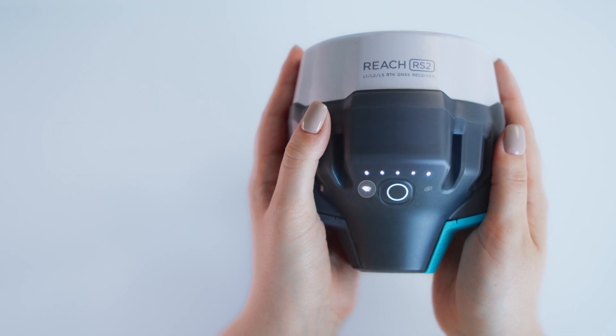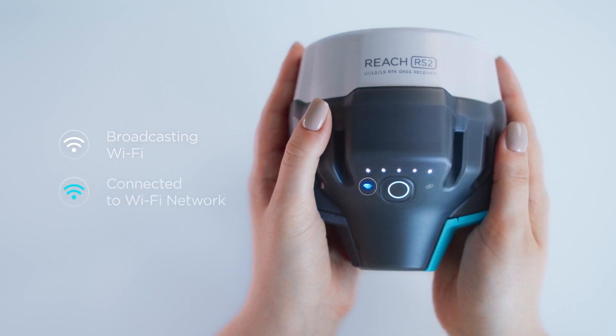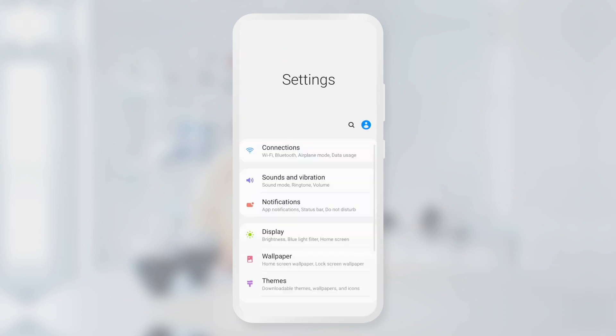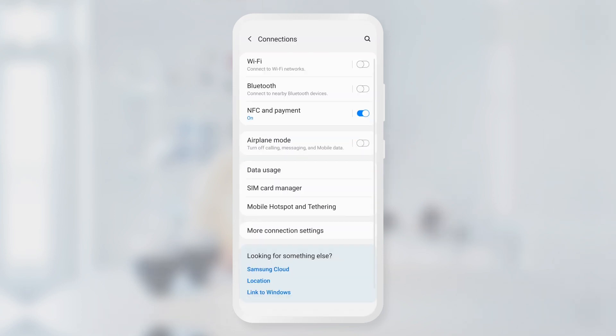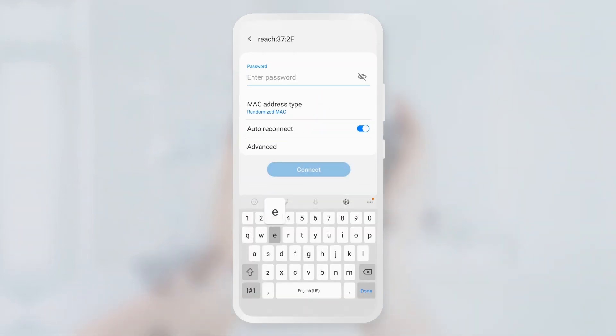The network LED shows that the receiver is in hotspot mode, so we will connect to the Wi-Fi network it shares. If your receiver is in client mode, that means it is connected to another Wi-Fi network — just connect your smartphone to the same network as well. Now let's connect to the Reach hotspot. Go to the Wi-Fi settings of your smartphone, find the network with the name "Reach" and connect to it using the password "emlidreach".